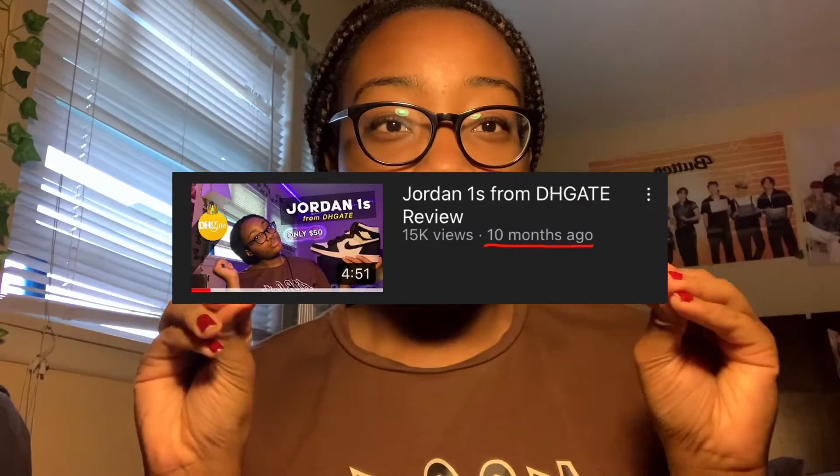Hey guys, it's Laura. Welcome back to my channel — I haven't made a video in so long, so I have no idea what to do anymore. But today we're going to be doing some makeup. I don't wear makeup at all; that's just not my thing, and I couldn't afford it before.